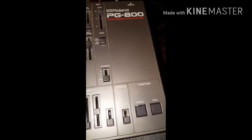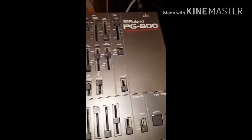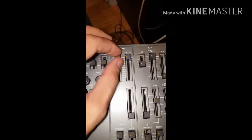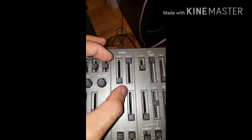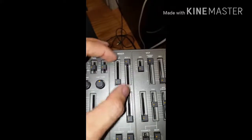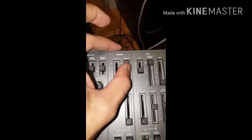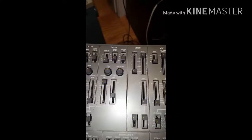Turn the DCO1 mixer knob all the way down, and bring DCO2 all the way up. Let's see what we have so far.